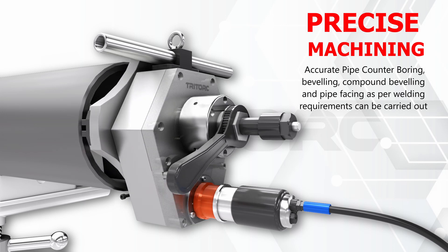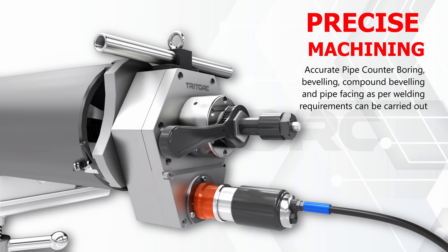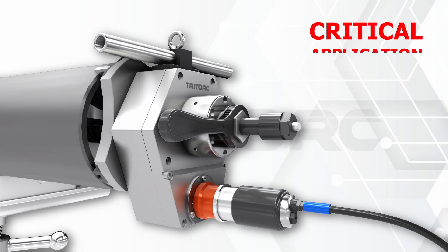Safety in explosive environments demands that the weld edge preparation of pipes must be carried out with non-sparking tools and machinery.